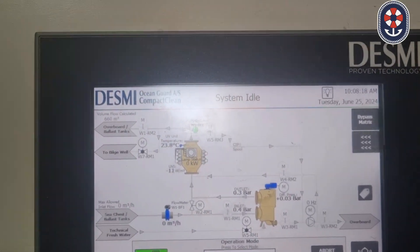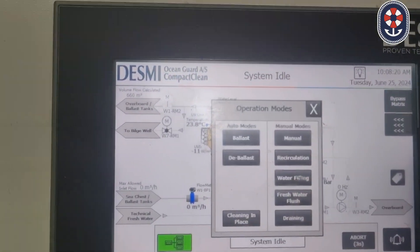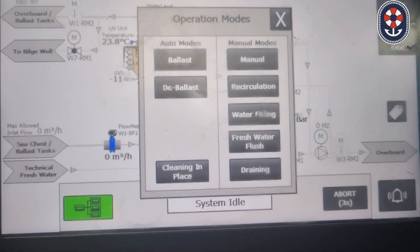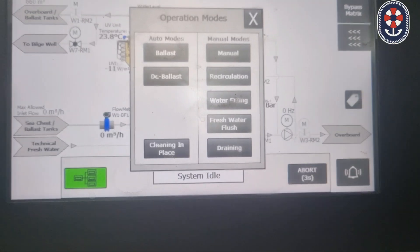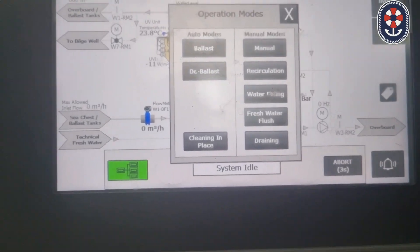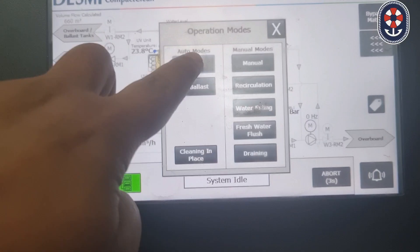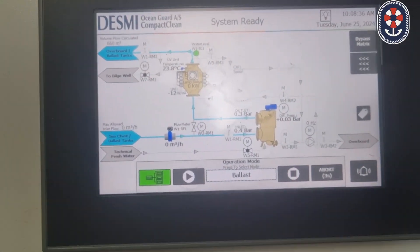For ballasting you will have to change it into the blast mode. When we click here, there are many options: ballast, cleaning in place, manual recirculation, water filling, fresh water flush, draining. As we are ballasting, we will change the mode to blast mode. Now the system is in the ready mode.